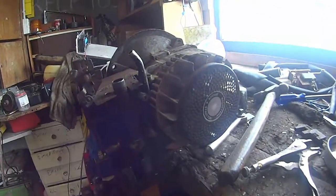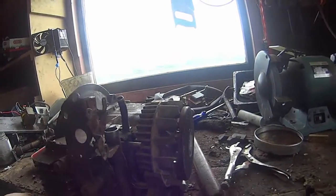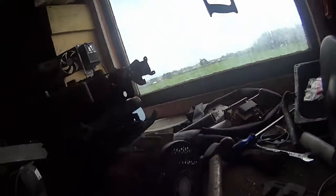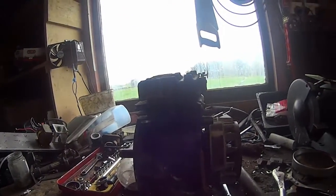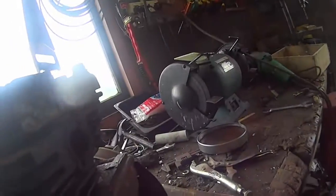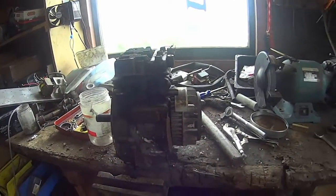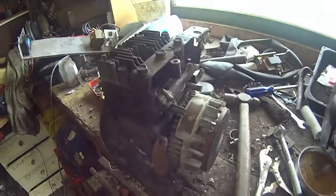That would probably be easier because I'm gonna probably put it into a push bike. This is a motor that's a bit of a sorry sucker. It's got a rod knock. It only knocks in certain circumstances.